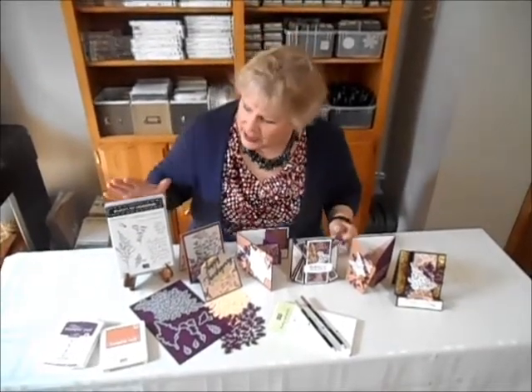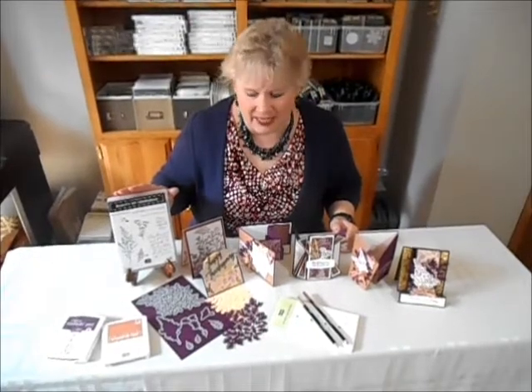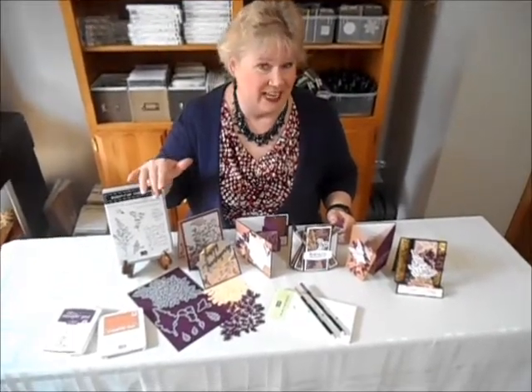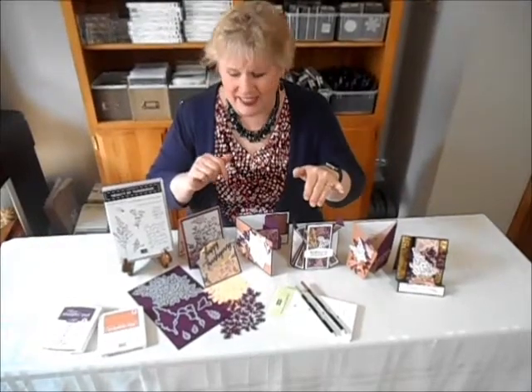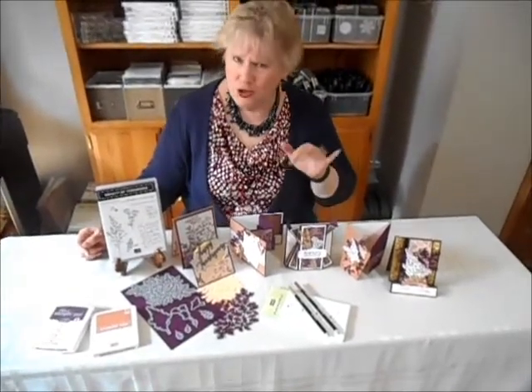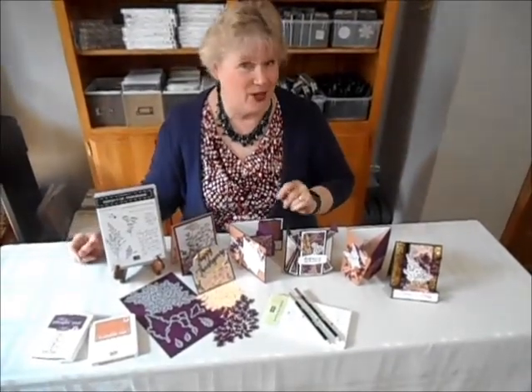Hi, I'm Laura Bartow from Studio One Stampers and I want to welcome you to this beautiful class called Fun Fancy Folds. I've designed for you six different amazing folds. I was inspired by the Blackberry Beauty Designer Series paper. This class will require the use of the Beauty of Tomorrow stamp set as well as the matching Beautiful Leaves dies. You'll be making two of each card.